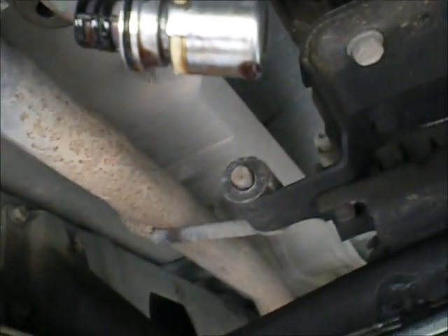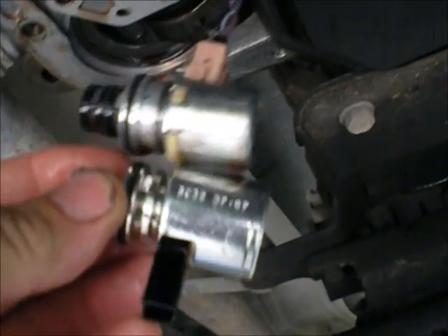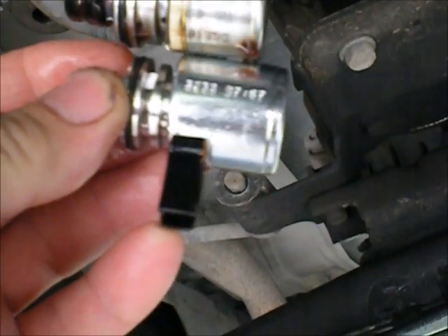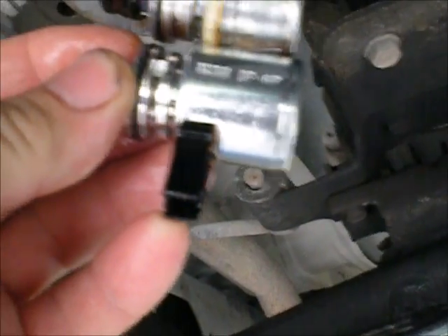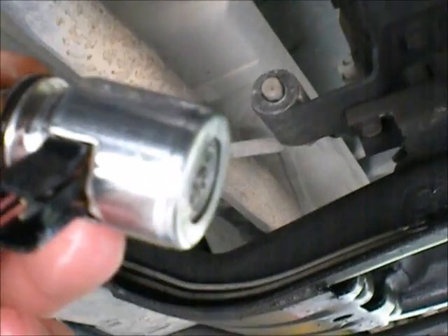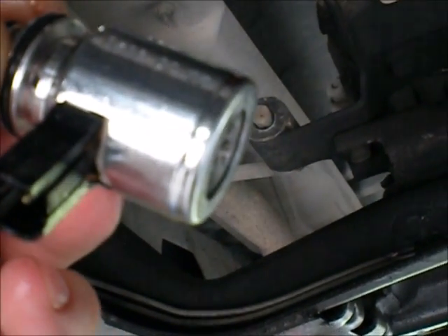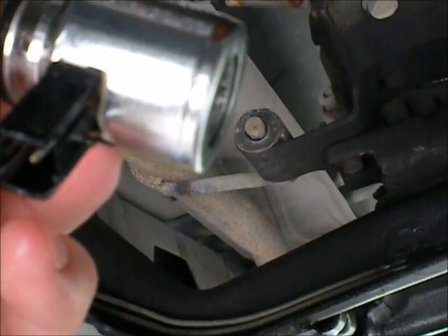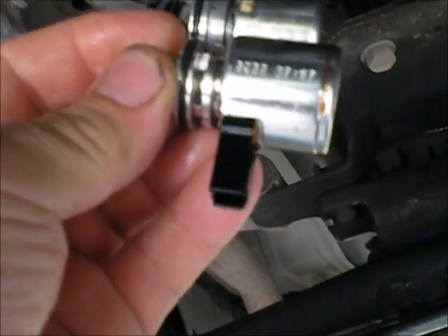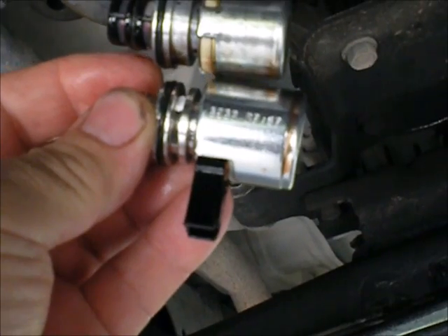There's the old one — it pops right out. Now here's the new one. You can see it's quite a bit different. These are notorious for failing. Now I'm going to clean it up, reinstall it, check my bands, and then go get some more fluid, put this back together, and take it for a test drive. As you can see, that's a big difference in the governor solenoid — quite a bit different.